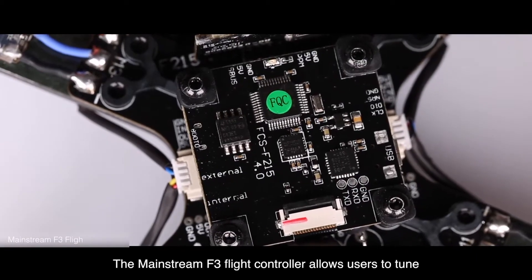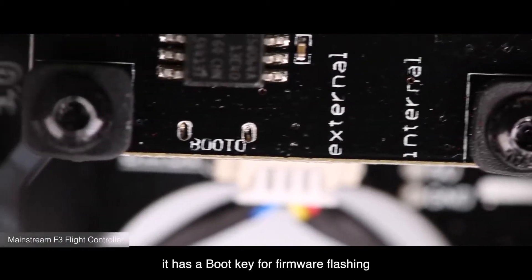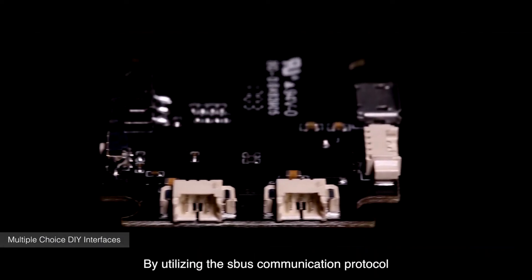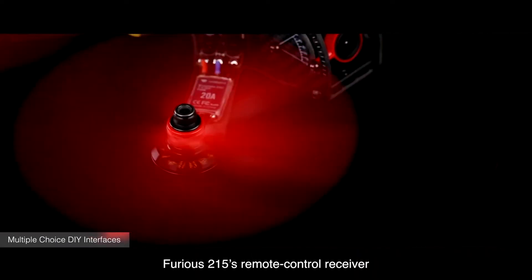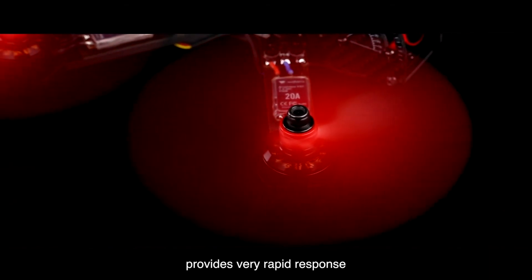The mainstream F3 flight controller allows users to tune. In addition, it has a boot key for firmware flashing. By utilizing the S-Bus communication protocol, Furious 215's remote control receiver provides very rapid response.